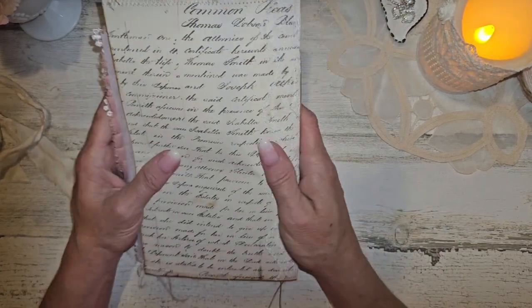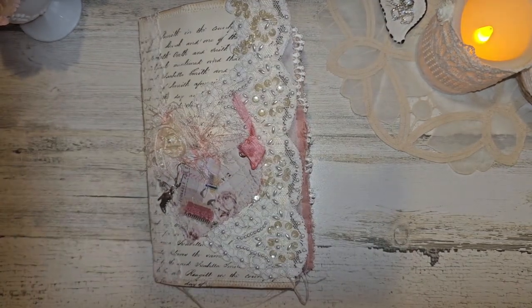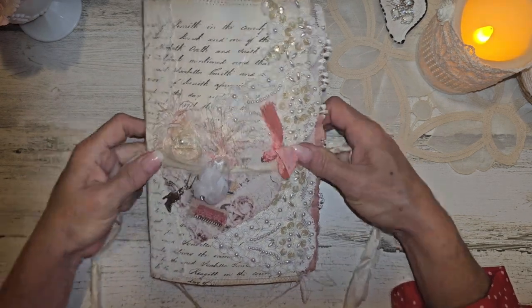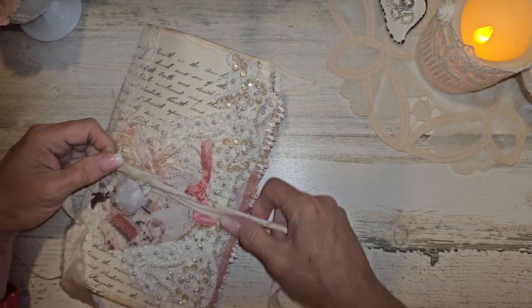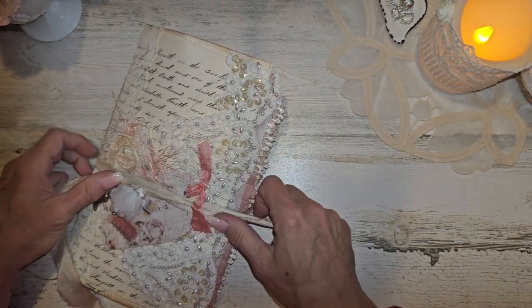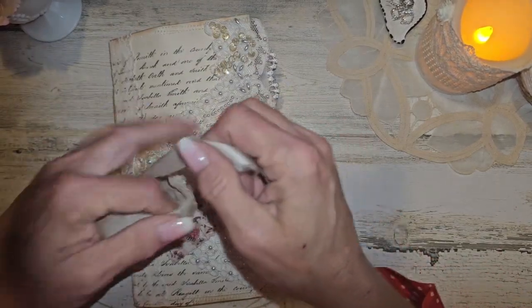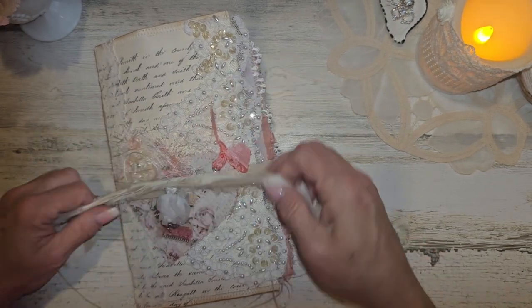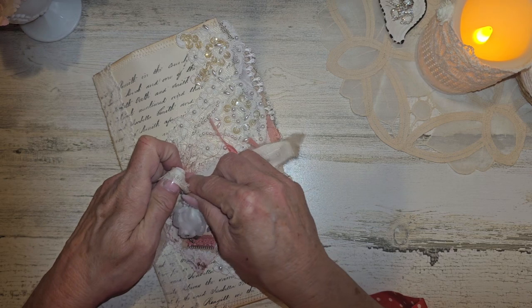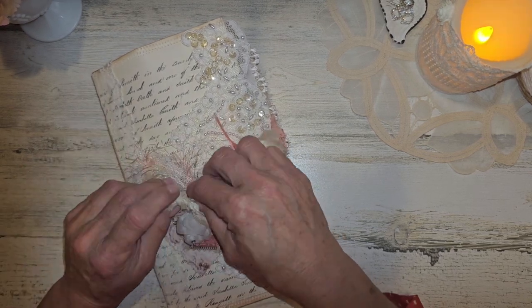And then this is the back cover. I had so much fun working with this kit. Jovi, thank you so much. Due to health reasons, as most of you know, I am taking a break from being on Jovi's design team. And this was actually my last one that should have been completed in June, so I do apologize, Jovi, for not getting this done. But yeah, this is my last project for right now due to health reasons.